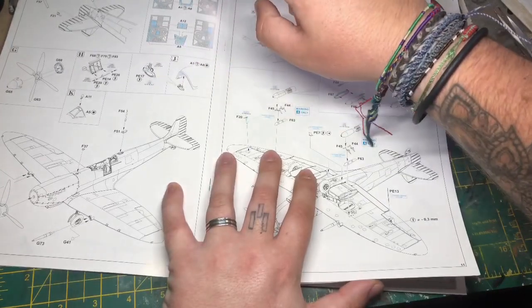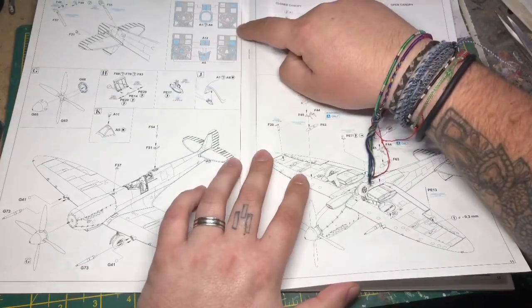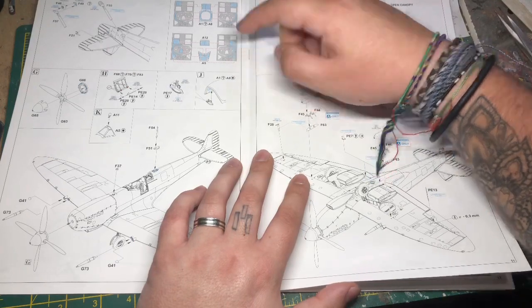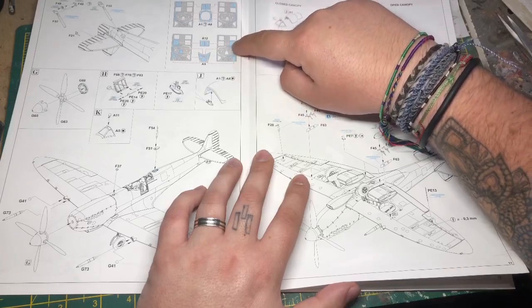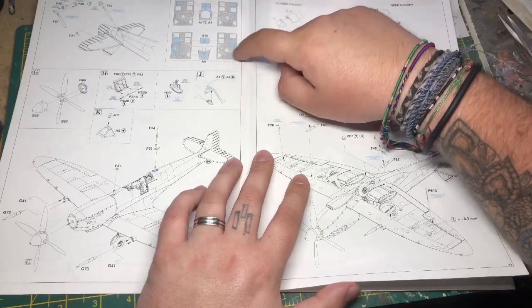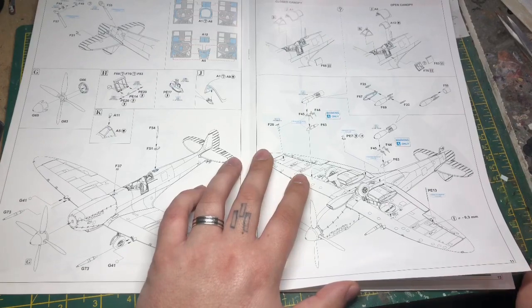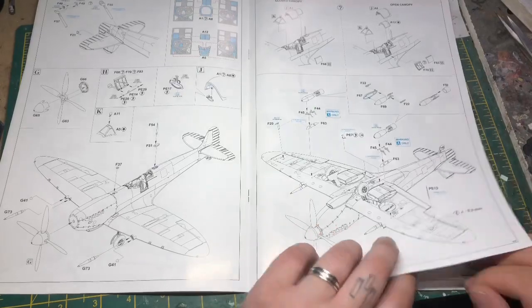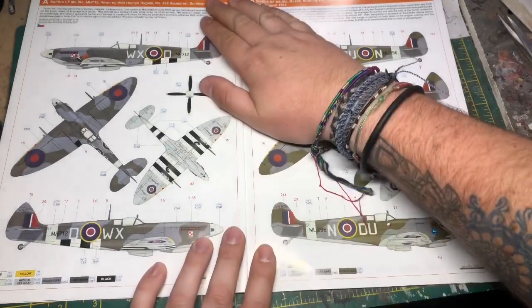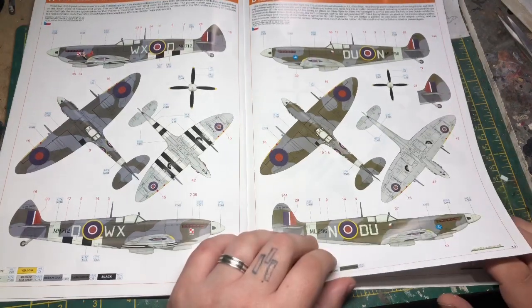Something I'll mention is the canopy masking — as opposed to the main bubble canopy, it's only got the outer panel, so you'll need to fill in the center of the canopy either with more masking tape or liquid mask, which I'll be using. When it comes to markings, none of these will be used as the customer wants a specific one, which I'll show now.